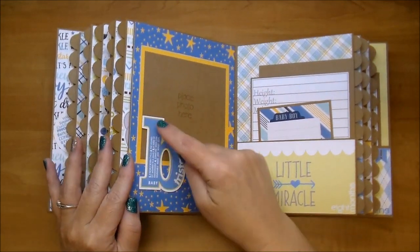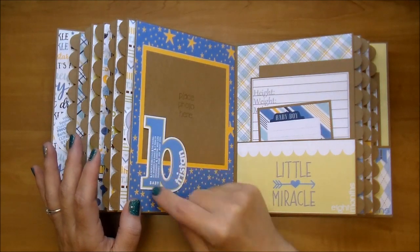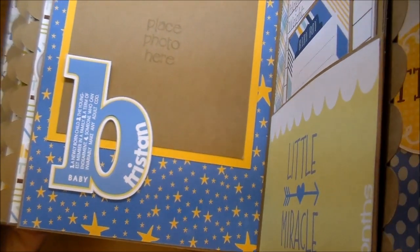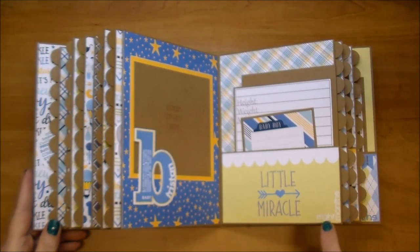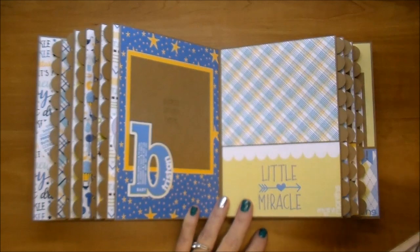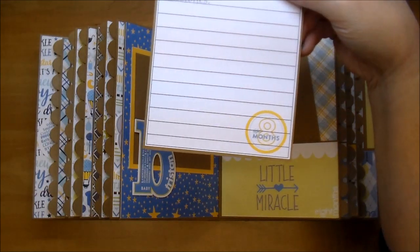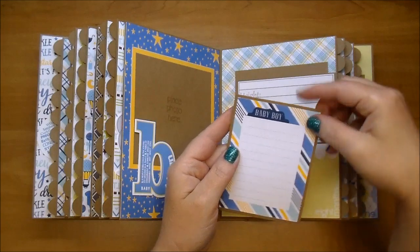On this side I added this large bean that has the definition of baby, and then I added the baby's name to it before cutting it out. So that's really cute. This says Little Miracle — Eight Months — and I have a white scallop here. And then this little journaling card says Baby Boy.